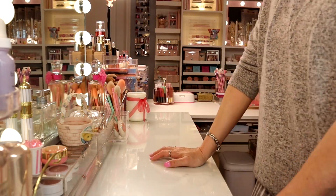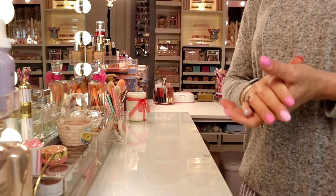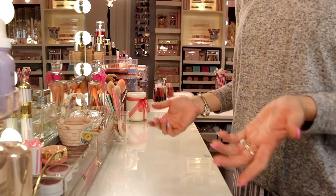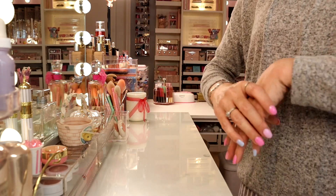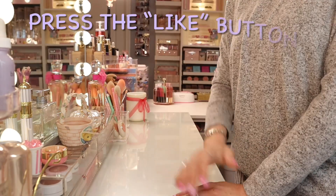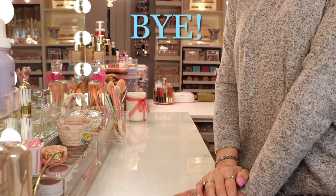That is it for this video. Hopefully you did enjoy. Don't forget to give it a thumbs up and subscribe — I do different girly videos like this and I'd love for you to be a part of my family. We are growing. Give it a thumbs up if you did enjoy this video and I will see you on the next one. Bye!